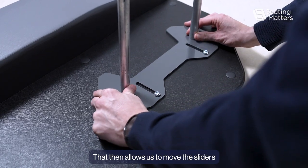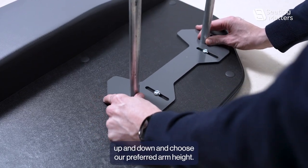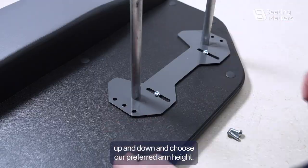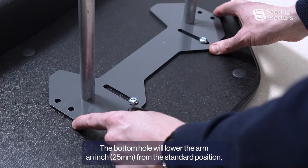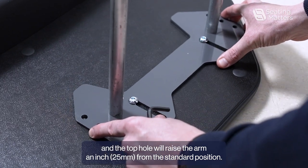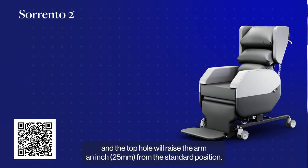That then allows us to move the sliders up and down and choose our preferred arm height. The bottom hole will lower the arm an inch from its standard position, and the top hole will raise the arm an inch from its standard position.